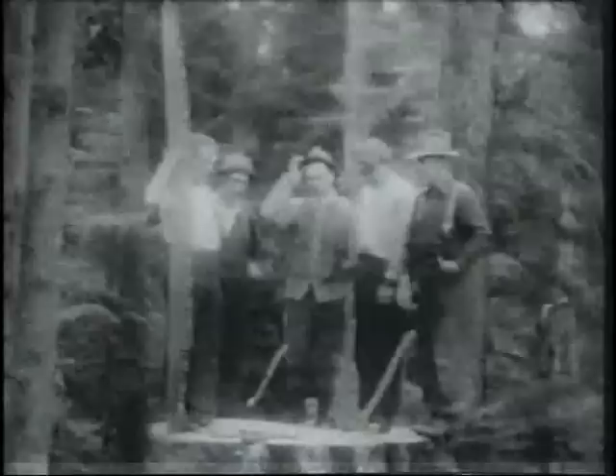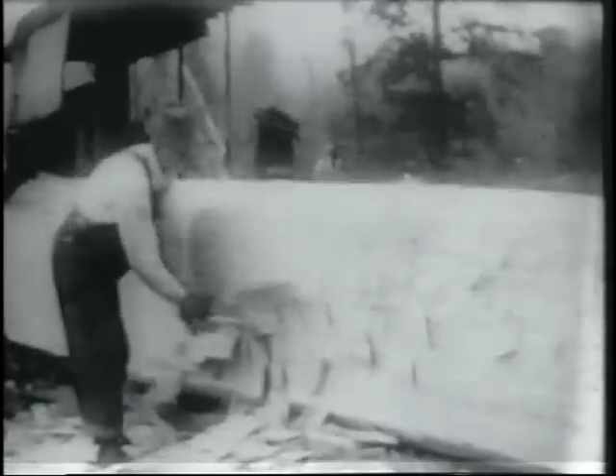He swings his axe with truth and grace, to strengthen his arms and crown on his face, carried with him till the day dies. There's a lesson to be learned for the woodsman.